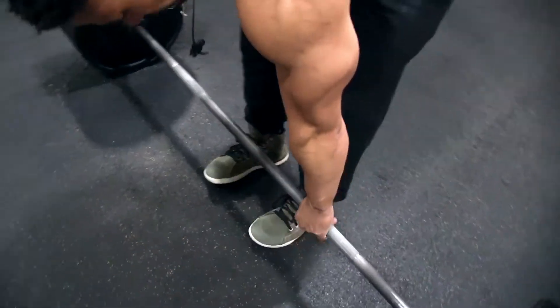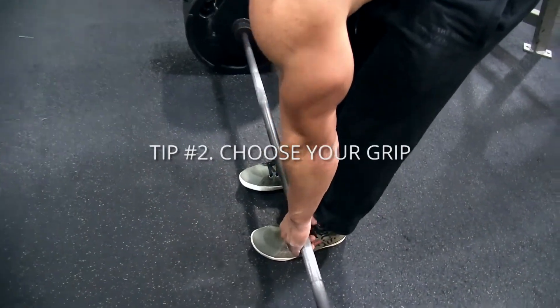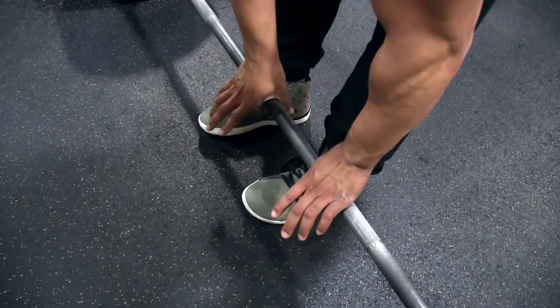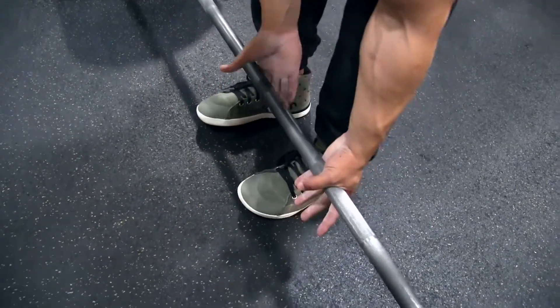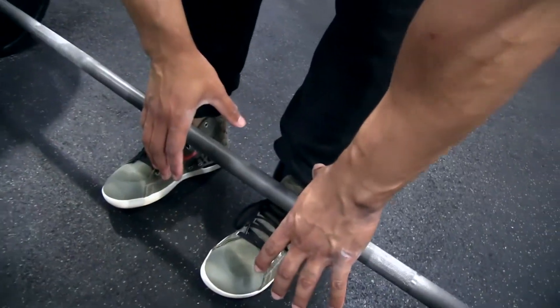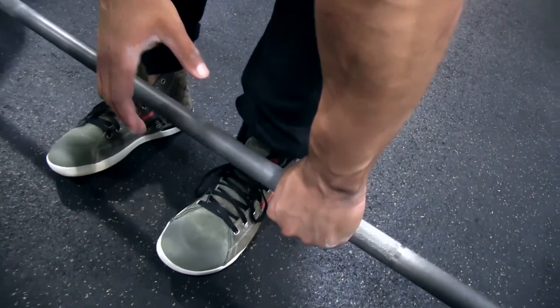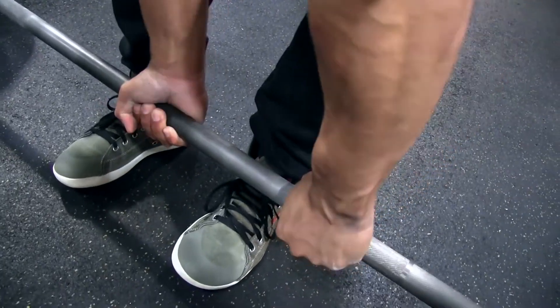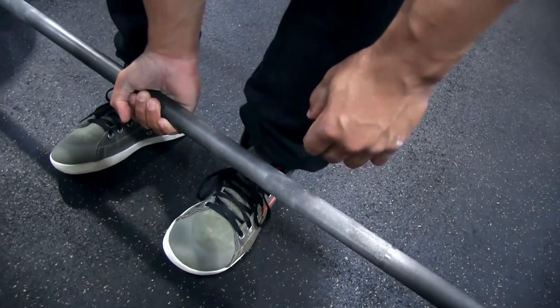I'm going to grab the bar with whichever grip you prefer — whether it's the overhand grip where both hands are over, or the alternate grip where one hand is over and one hand is under. When you do that, grab and pull. That keeps the bar from rotating either way.